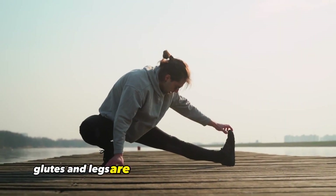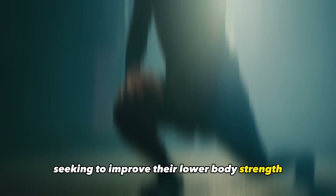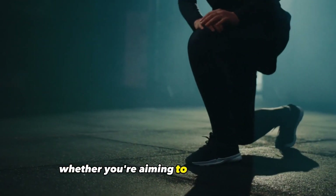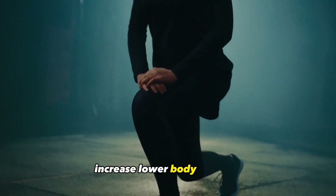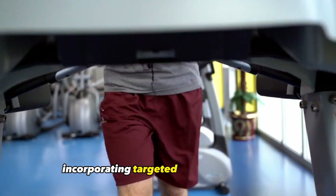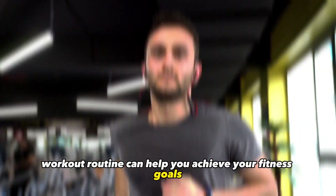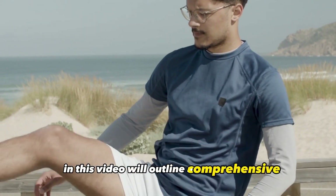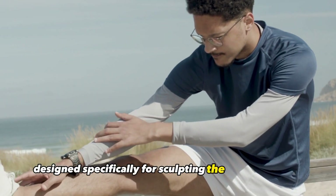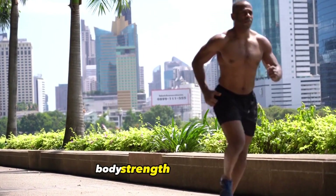Toned and sculpted glutes and legs are a fitness goal for many individuals seeking to improve their lower body strength, enhance muscle definition, and achieve a balanced physique. Whether you're aiming to build lean muscle, increase lower body strength, or improve overall functional fitness, incorporating targeted exercises into your workout routine can help you achieve your fitness goals. In this video, we'll outline a comprehensive selection of effective exercises designed specifically for sculpting the glutes and legs, offering a practical and efficient approach to lower body strength and aesthetic.